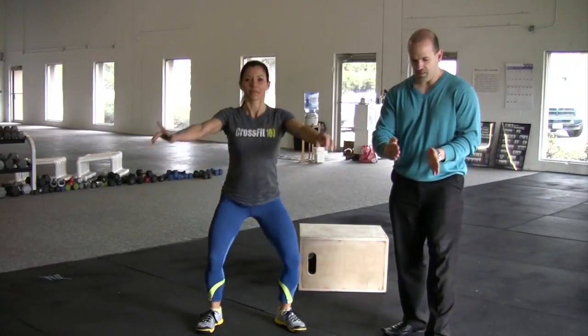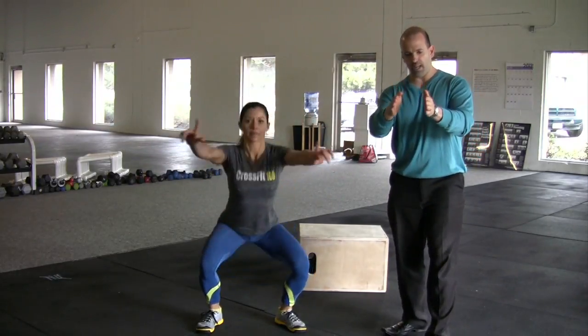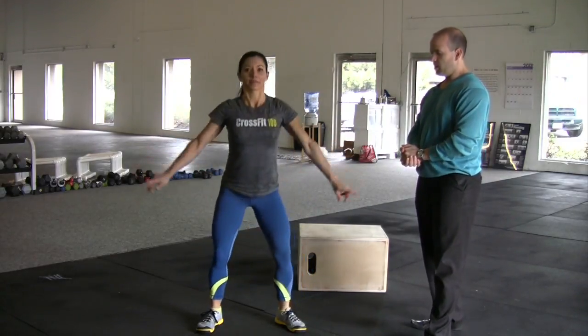The big things to look at with the Air Squat are that the knees are pointed out. A good cue for this is, as you squat down, to keep spreading the floor with your feet to keep the knees from buckling in. Good.